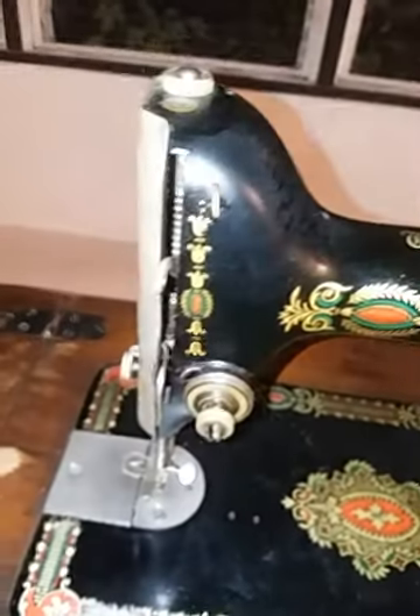Beautiful condition on the paint. Just a really nice piece — it's all there. It's got four drawers and a flip-down little compartment here. So I'm really happy with it.